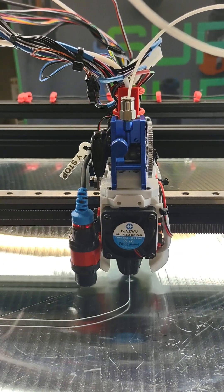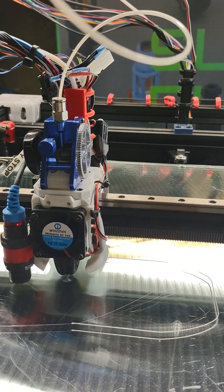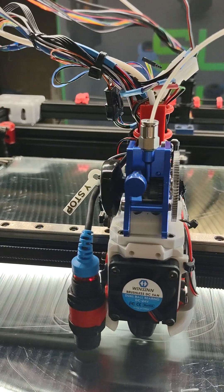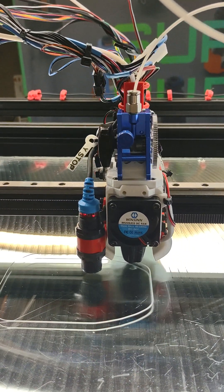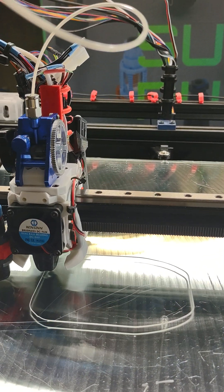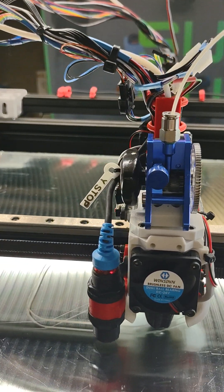I've been having some under-extrusions, so that's what I'm working on now — trying to adjust in the slicer and different things. But it works. I'm just trying to get it tested and working a lot better than it has been, but I'm pretty impressed with it. It looks like it's going to move plastic pretty well.